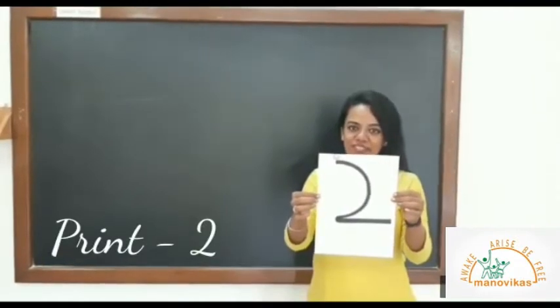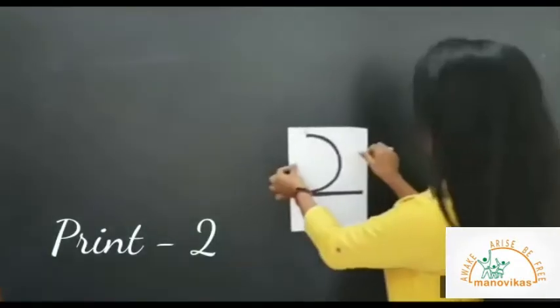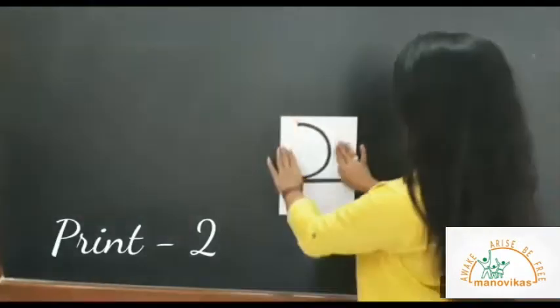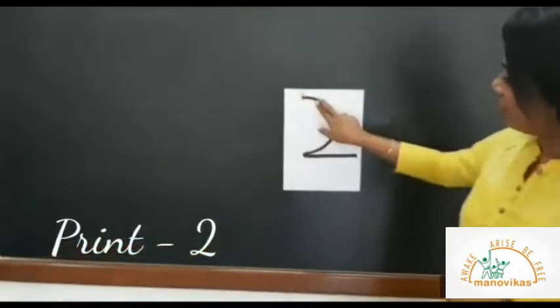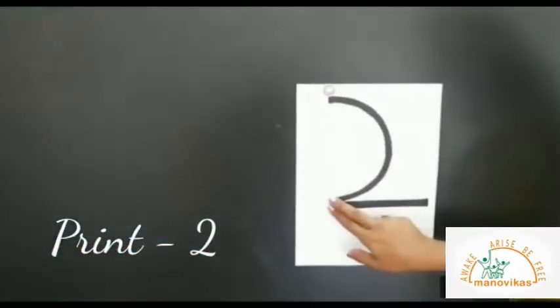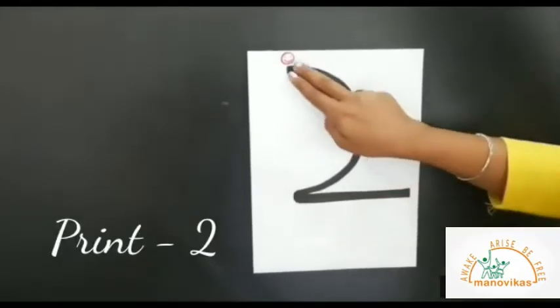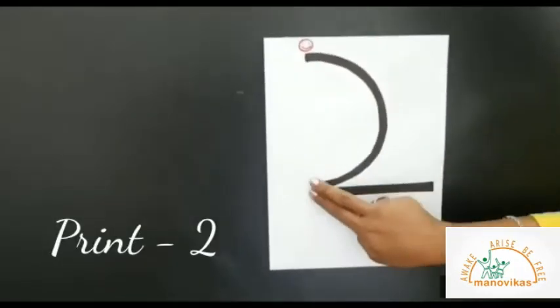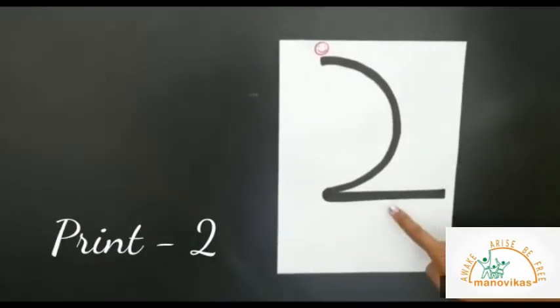This is a picture of number two. Look at it. Big curve line across. Children, repeat after me: big curve line across — that makes number two.